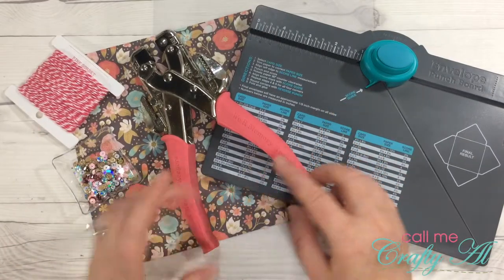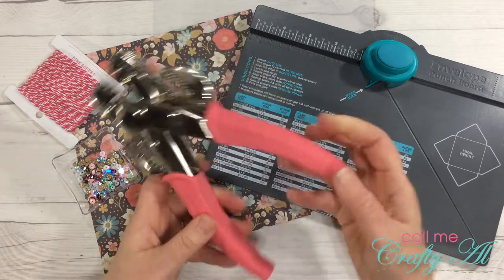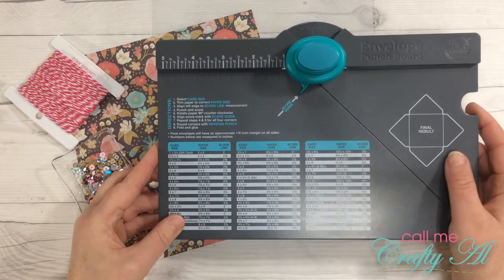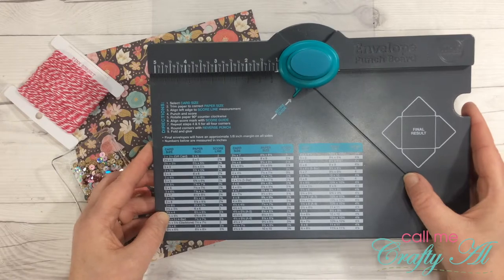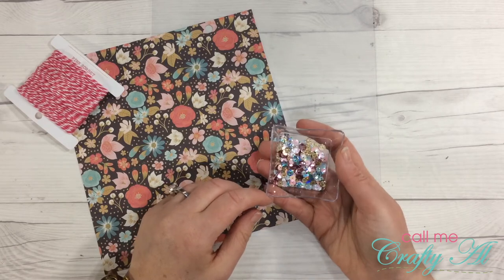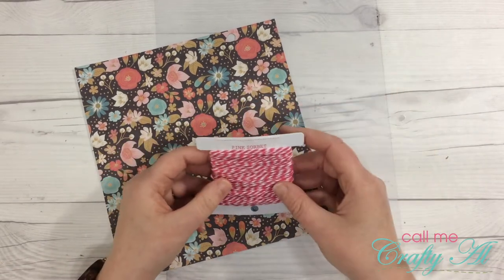Besides your standard paper trimmer and some type of adhesive — I'm using my ATG tape runner — these are the tools you'll need. Some kind of 1/8 inch hole punch; it doesn't have to be the Crop-a-Dile, but you do want that smaller hole punch. I'll be using the envelope punch board from We Are Memory Keepers. If you don't have this exact punch board, you might search YouTube for how to make envelopes without one and adapt the size. I've already pre-made my sequin mix — some gold, pink, blue, and white.